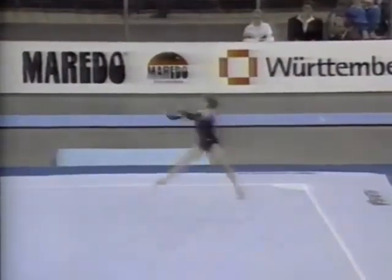Tumbling pass, very critical for the exercise. She's on a whip to a full twisting double somersault. Perfect.